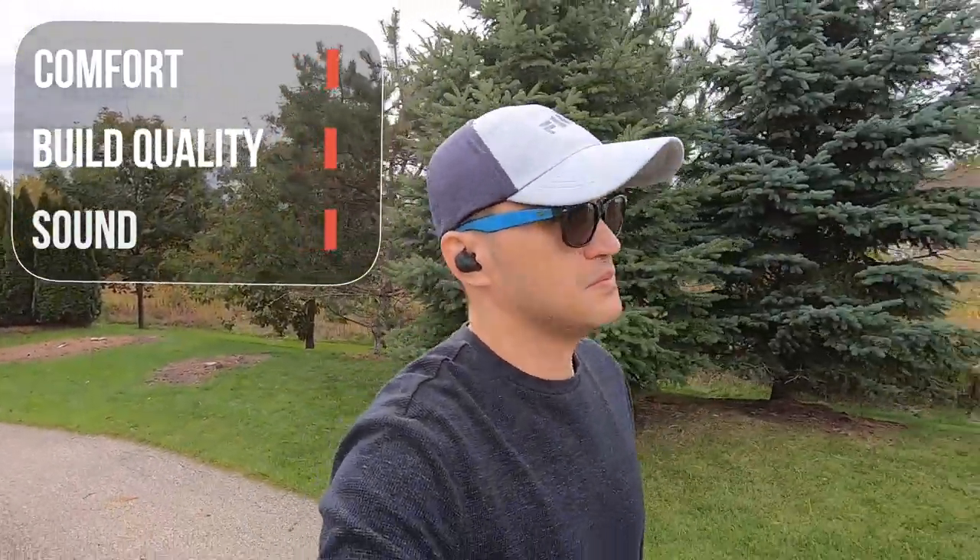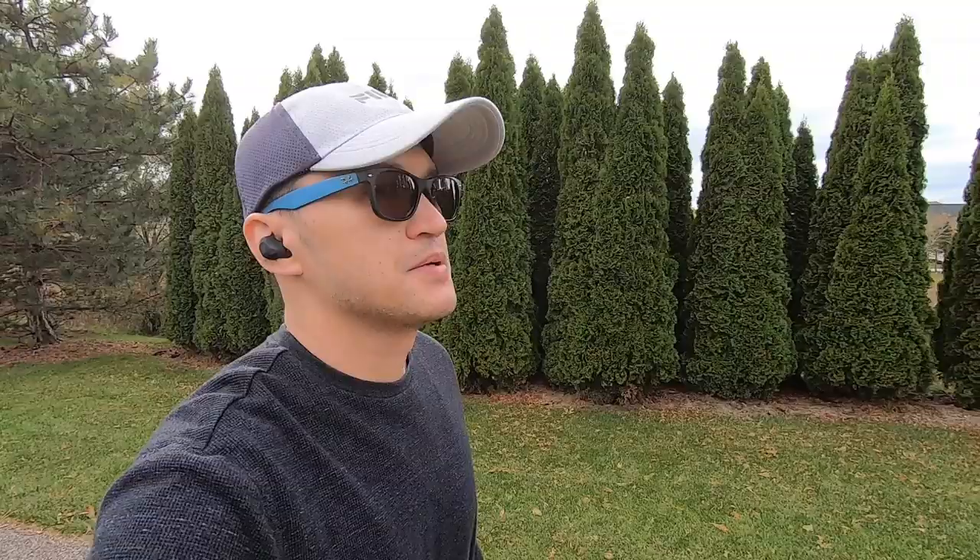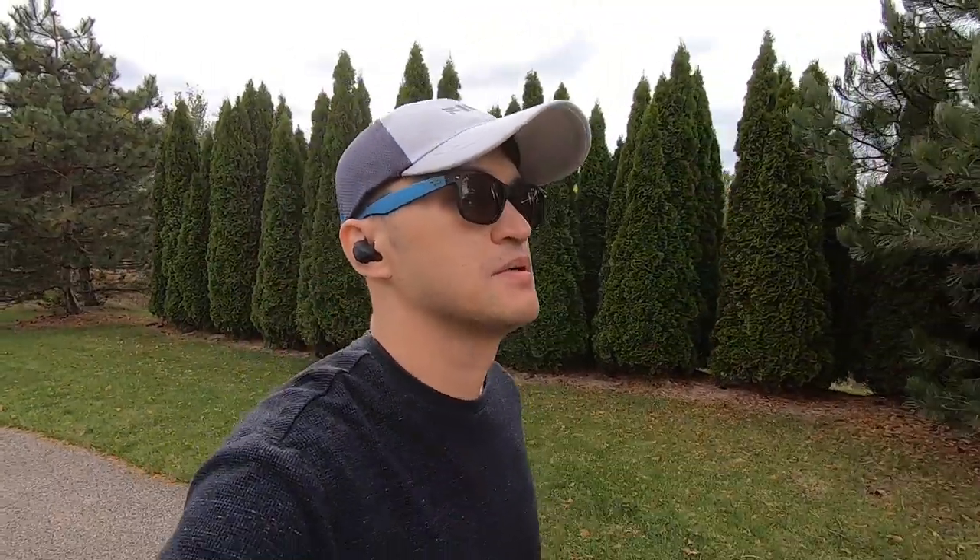It does well with various music genres, especially pop, EDM, and alternative. These have terrific value at the price point. With the exception of the call quality, everything else delivers. So that is my review of the SoundPeats TruEngine SE.